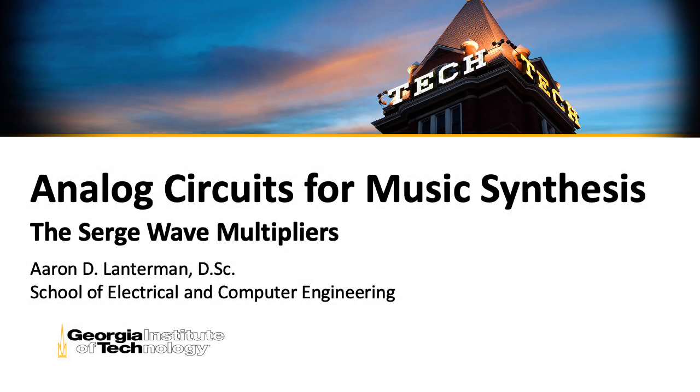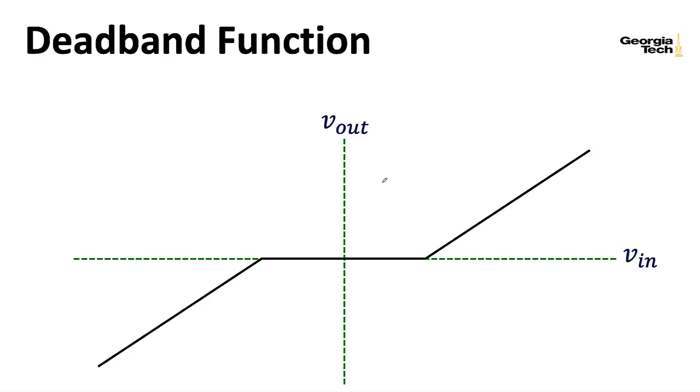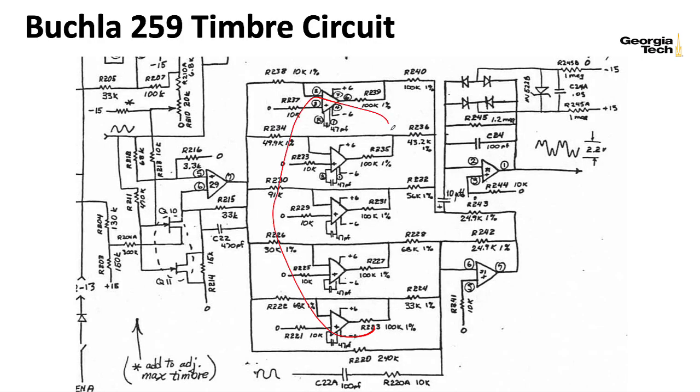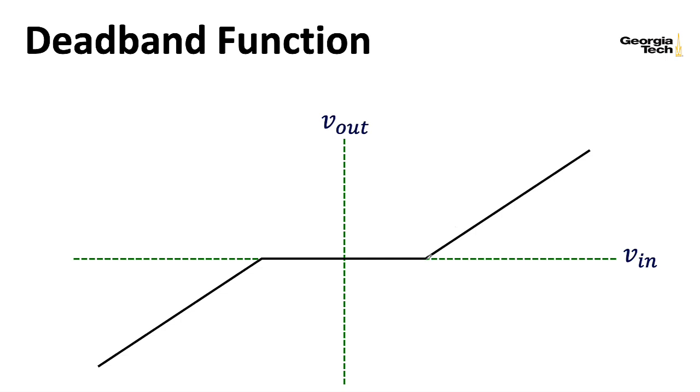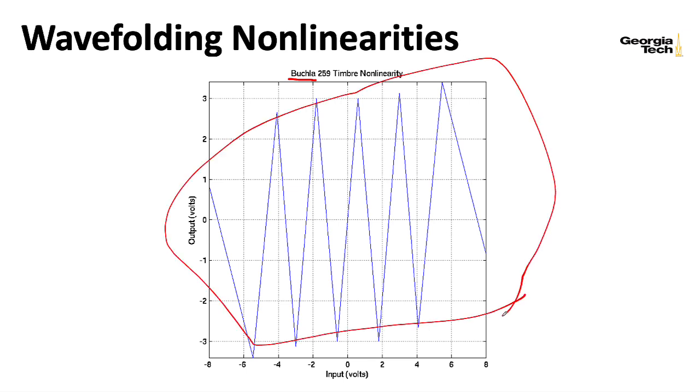We've focused on weird, complicated, folding nonlinearities created by Don Buchla. He created these crazy zigzagging nonlinearities by taking a set of circuits that created deadbands, run them in parallel, and then alternately add and subtract the resulting outputs, where each of the deadbands had the edges at a different spot and the slopes were varied to create this nonlinearity. In this lecture, I'm going to show you a way to create this sort of nonlinearity with these kinds of zigzags, but in a very different way.